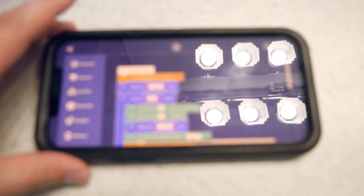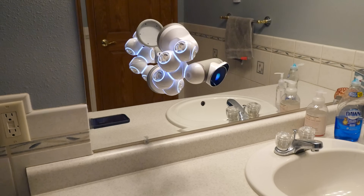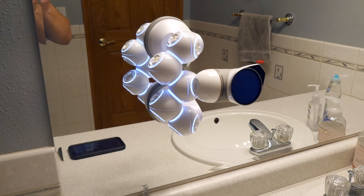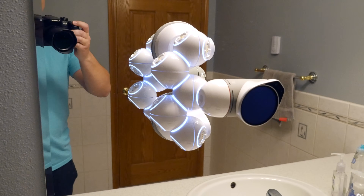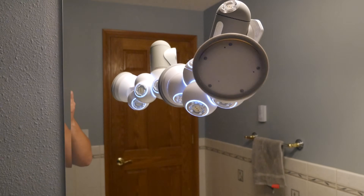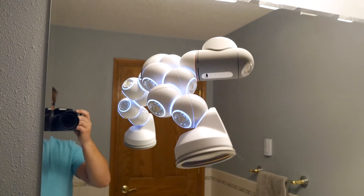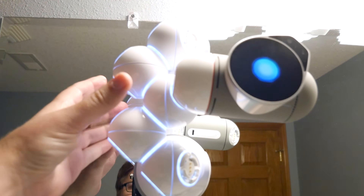We're going to do a demonstration. This is some code that I downloaded very easily from the community. We're going to run it and off we go. Oh my god, it's working! It is climbing the mirror in my bathroom. To what end, I don't know. It's going to have to stop in a second — this is crazy. Okay, we have to stop. Okay, we're good.